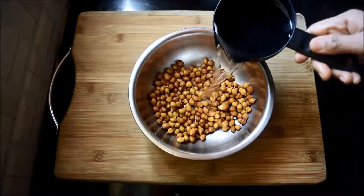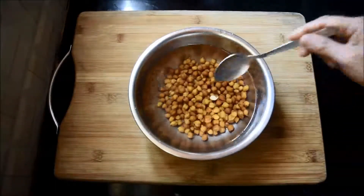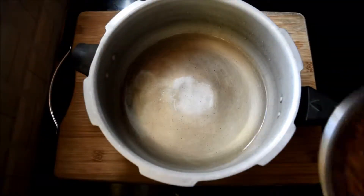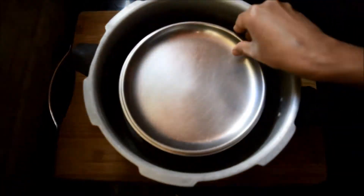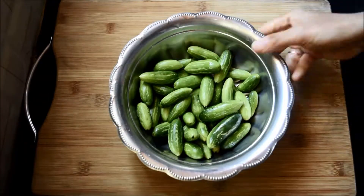First we have to soak chickpeas for at least 10 to 12 hours. Now discard the soaked water, add fresh one and a half cups of water, add salt, and cook on medium flame for five whistles in a pressure cooker.